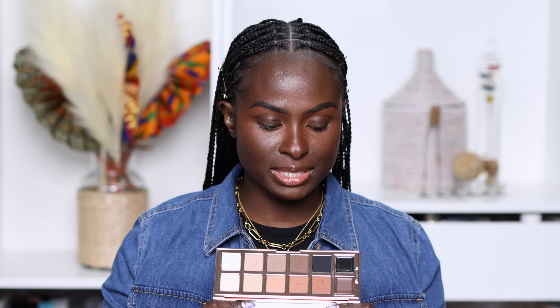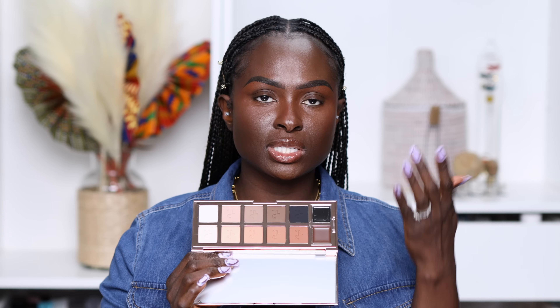Most of the time when I see palettes like this, they stop at this taupe-y color and it's like they're so scared to add a black to it, probably because they feel like people won't buy it. But for somebody who's as dark as me, we're not going to be able to use this palette without there being a black or a very, very close-to-black shade in there. So today I'm going to use this palette. It is an all-matte palette with two cream products here.